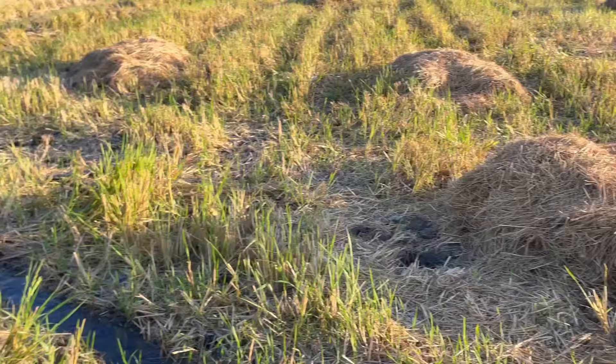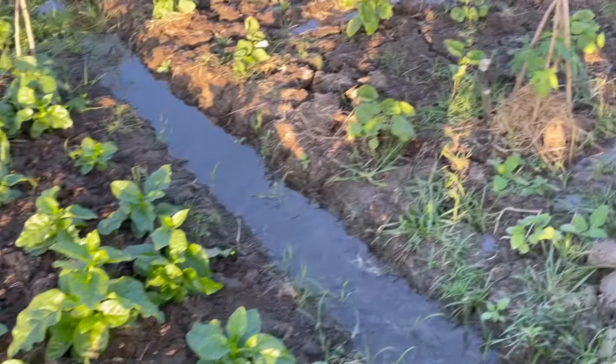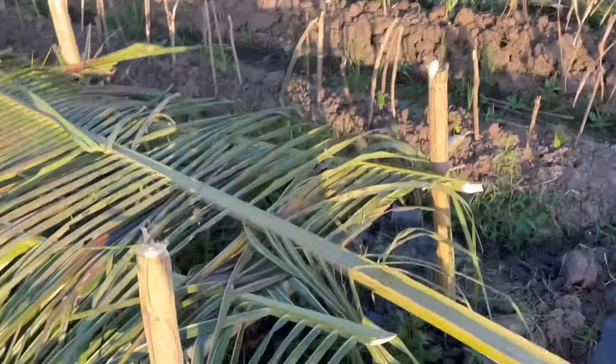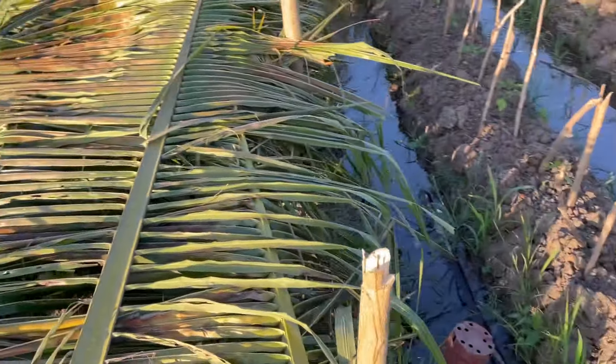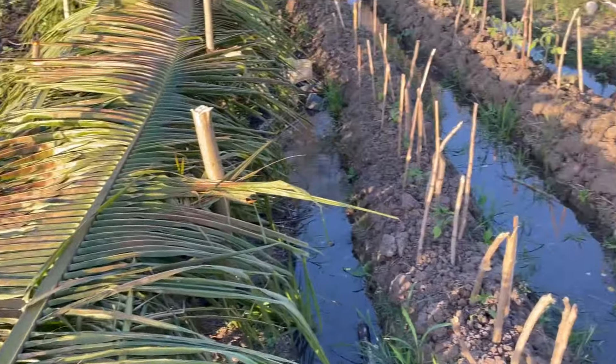This mulch — hay mulch — is very important, and we have an abundant supply because we just harvested the rice. Look at that — soon they will become healthy. Another protection for the plants.